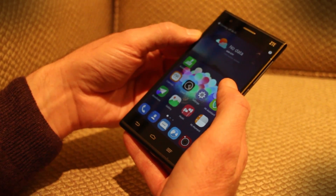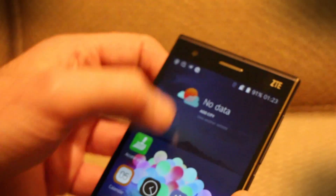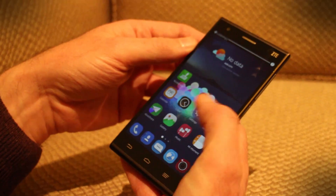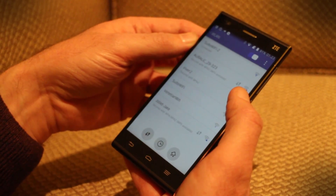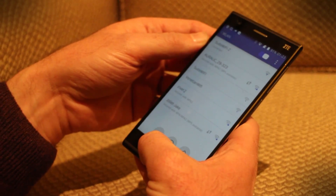Saying 'turn Wi-Fi off' turns it off — you can see at the top Wi-Fi is turned off. Then saying 'turn Wi-Fi on' brings it back. The reaction is incredibly fast and incredibly accurate; it's not mistaken what I'm saying, and this hasn't had any setup for my voice.